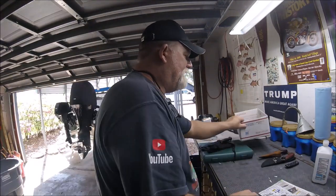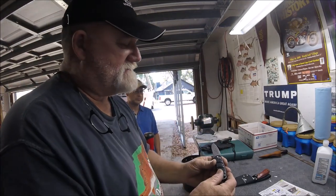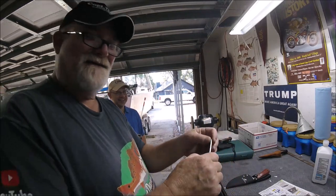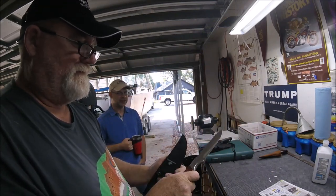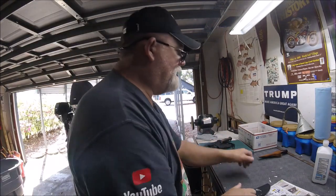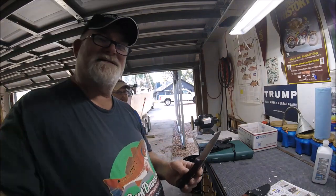Charles is back for round two. A Boker Kalashnikov Auto — let me read the specs. This is AUS8 also, another one of my favorites. Dull, dull, dull, dull, dull — there ain't nothing left here. And then he brought me another hunting-type knife. This one just says stainless steel, so we don't know what that is. It's got a bit of an edge but looks like it needs a lot of straightening out. And then he brought this next one, which is pretty nice looking — nice leather sheath. This is a Western.